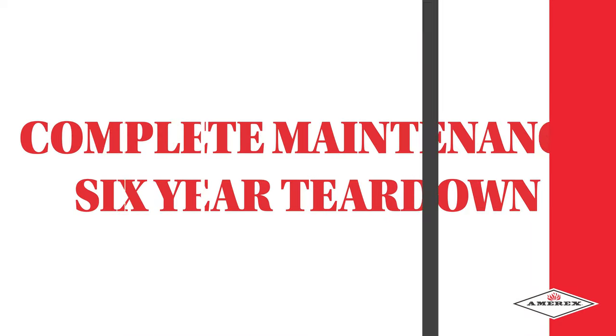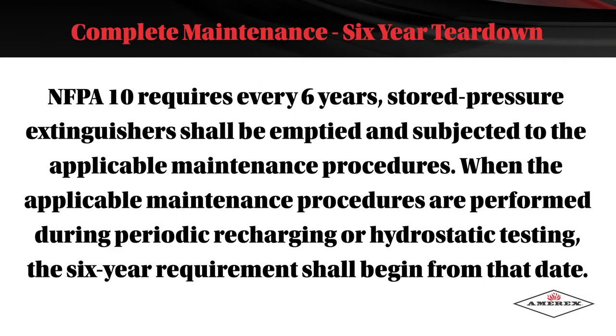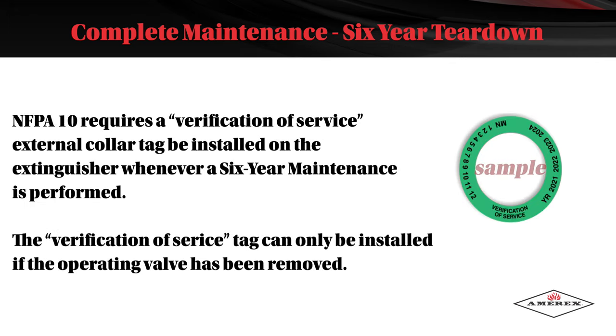Complete Maintenance — Six-Year Teardown. NFPA 10 requires that every six years, stored pressure extinguishers shall be emptied and subjected to the applicable maintenance procedures. When the applicable maintenance procedures are performed during periodic recharging or hydrostatic testing, the six-year requirement shall begin from that date. NFPA 10 requires a verification of service external collar tag to be installed on the extinguisher whenever a six-year maintenance is performed. The verification of service tag can only be installed if the operating valve has been removed.